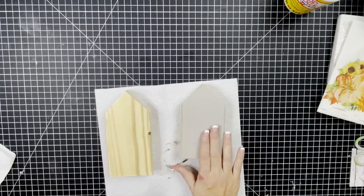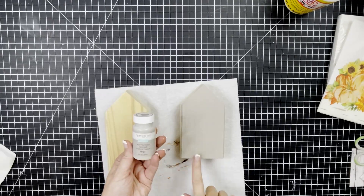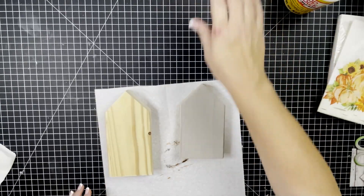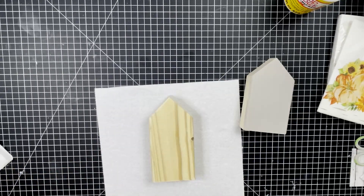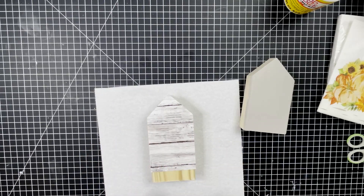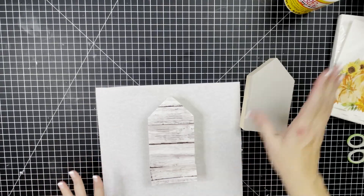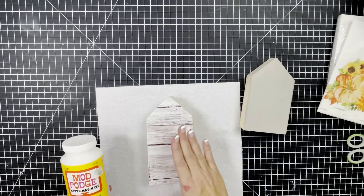Now taking my scrap wood, one of them I took Waverly chalk paint in the color mineral and put one coat on there. That's the one we're going to be using with our napkins in a minute. The other one I'm leaving as is because I'm going to be using some crafting paper - you can pick this up at Hobby Lobby, real inexpensive - and some Mod Podge to cover it.